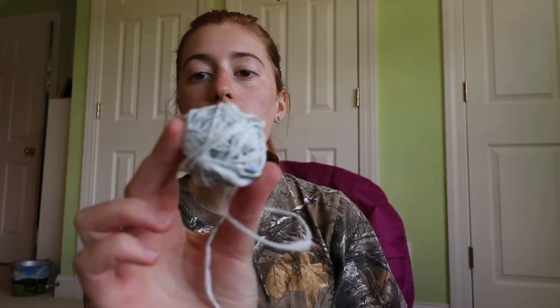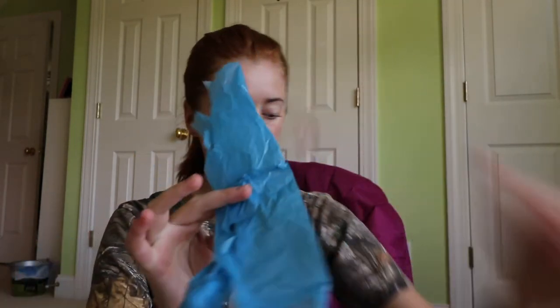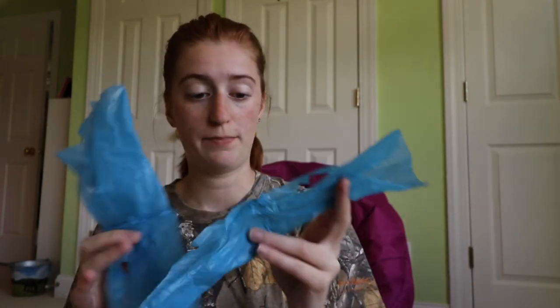If you keep at it you'll get a nice ball like this. Now let's talk about these fun things — these are the handles and all the little scraps from the bags that I cut off.